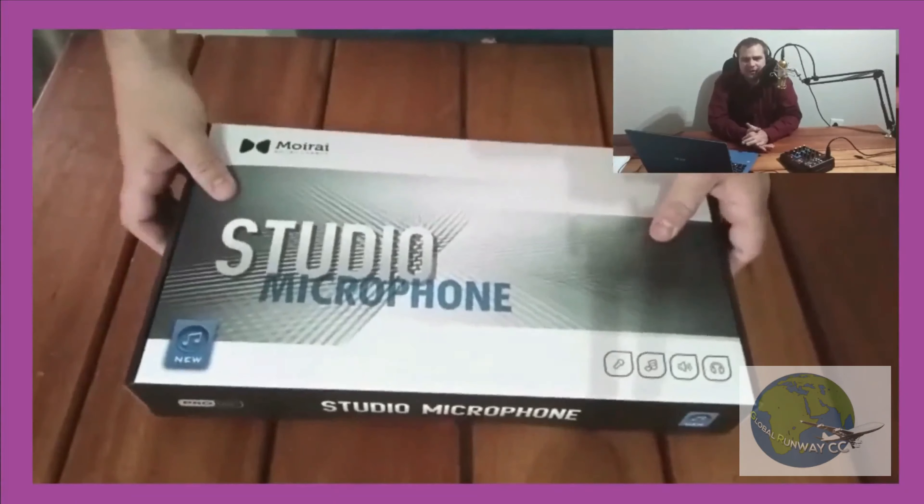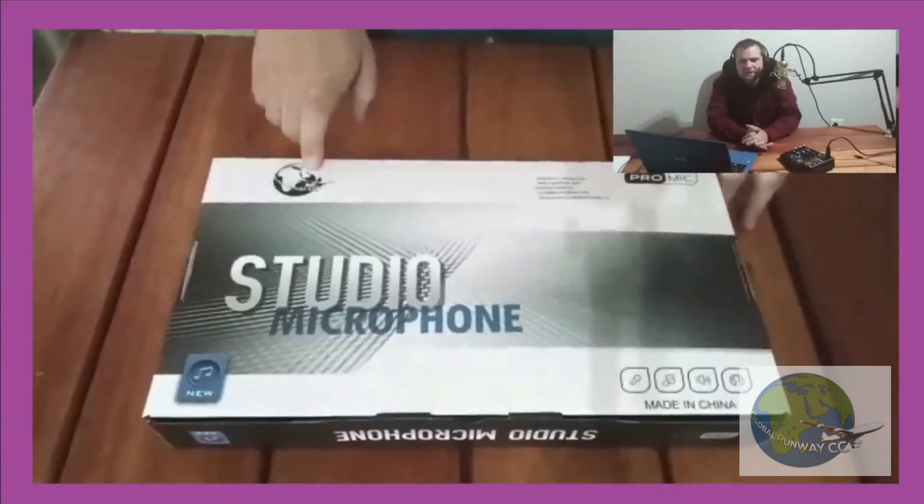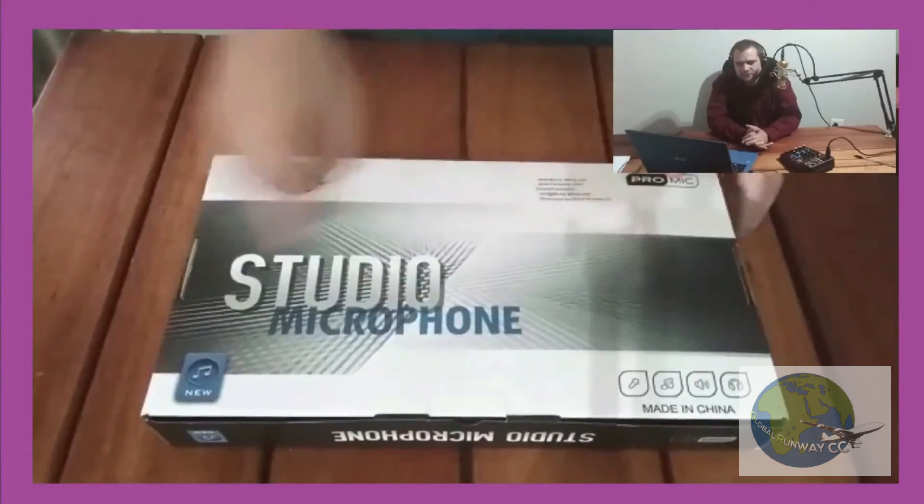Let's get started on the unboxing of the Moirai condenser microphone set. First thing we can look at is the back of this box, which features the Global Runway logo including the contact details.